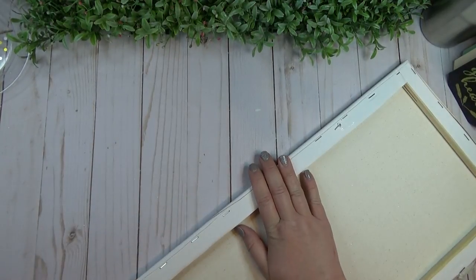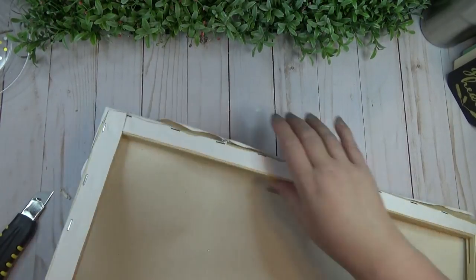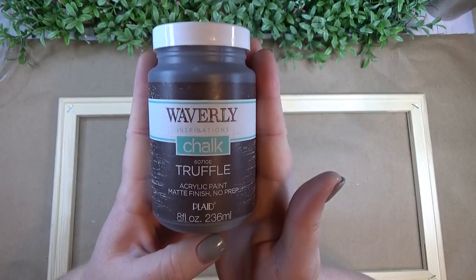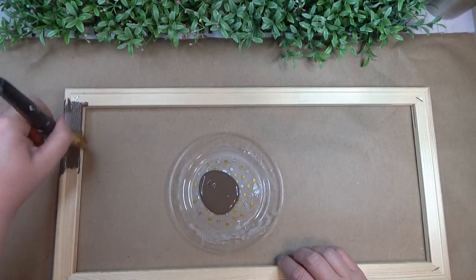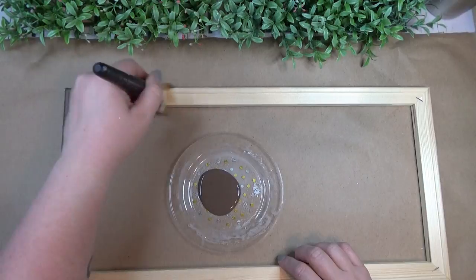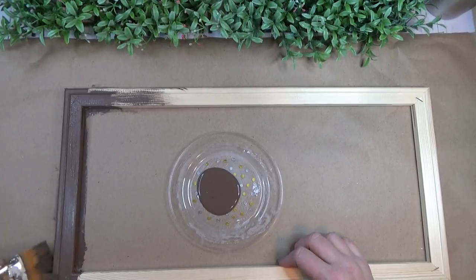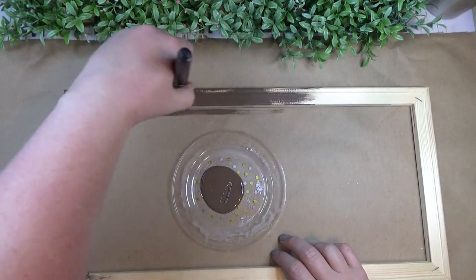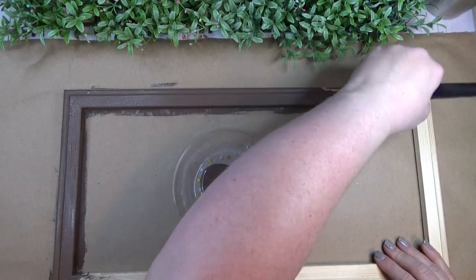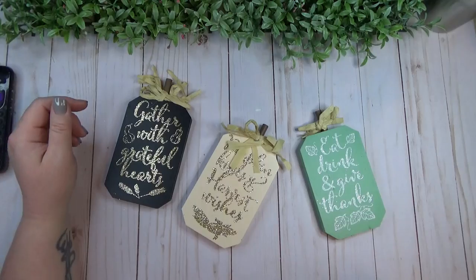I'm going to cut the canvas from the frame, but I'm going to keep the canvas because I'll use it later in the project. Once I had all the canvas material removed from the frame, I decided to give it one coat of the Truffle color by Waverly. I laid it on pretty thick — I wanted more paint than wood showing, so I gave it one really thick coat.